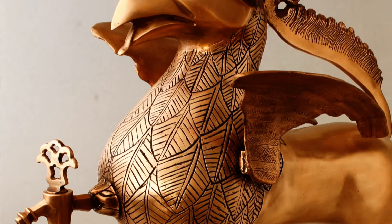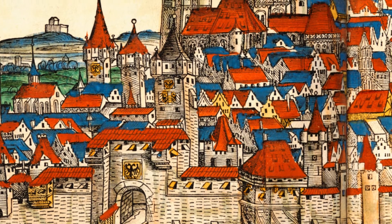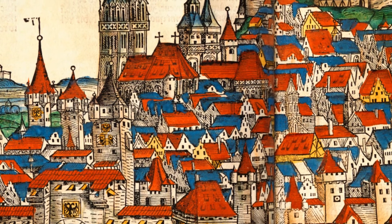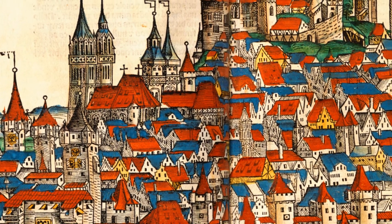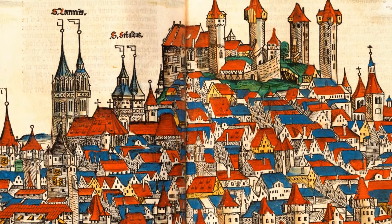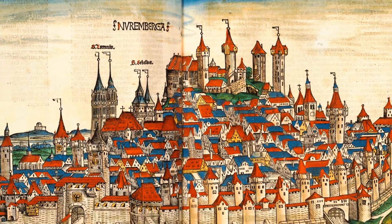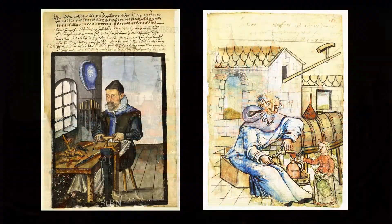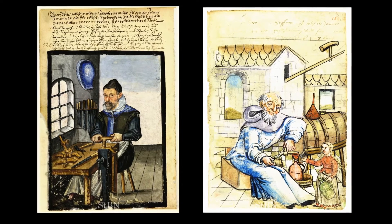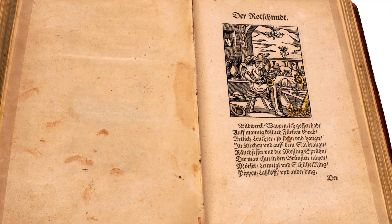When it comes to late medieval brassware, there is no way around Nuremberg as the foremost manufacturing center in Europe. Thus it is not surprising to find 16th century images showing the production of taps — for example in the Nuremberger Hausbücher of the 12 Brüderstiftung, or the Ständebuch by Jost Amman.